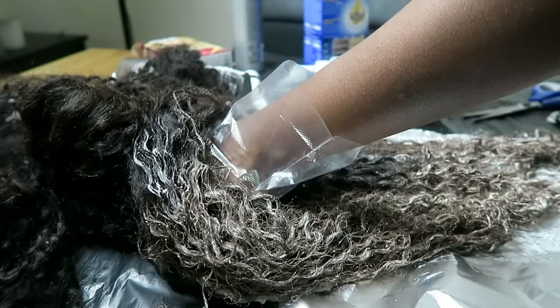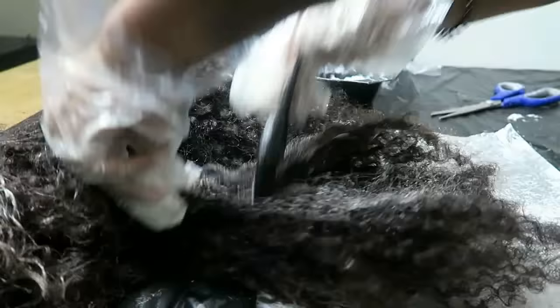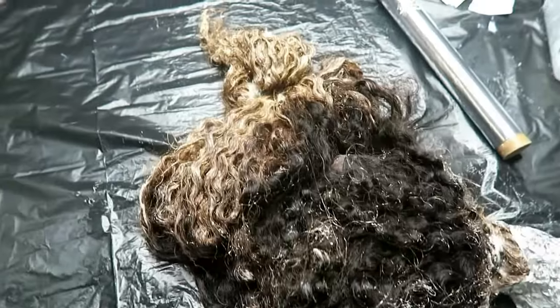Once that top section with your parting is done, you can wrap it into a bun to get it out of the way, and then start the same process with the other two bottom sections. You can already see that the top bit has already started lifting. I would definitely advise that you wrap the bottom two sections in foil just to make sure they lift as quickly and catch up with the top bit.